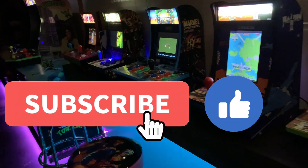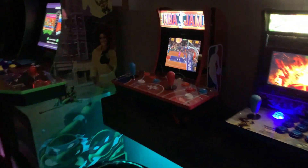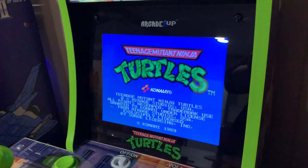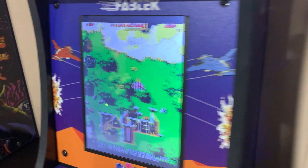Welcome back to the channel. Today we're talking about modifying your RK1UP countercades, specifically these new third generation two-player versions. When these originally came out, one of the biggest challenges with modifying these was the fact that those LCD monitors were just washed out.